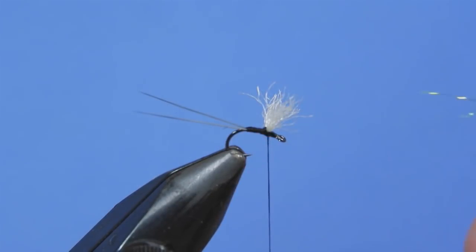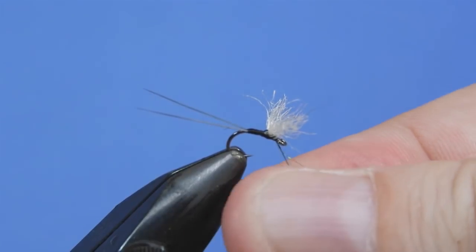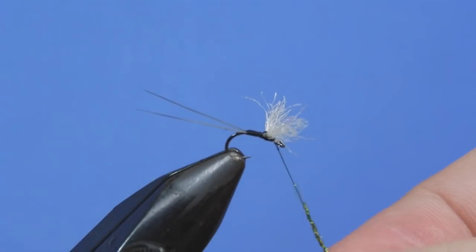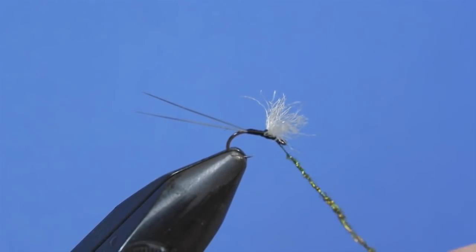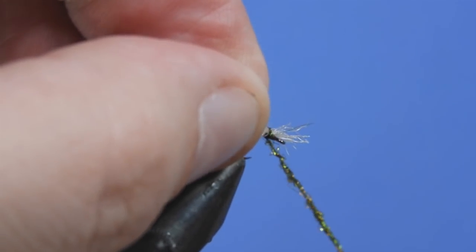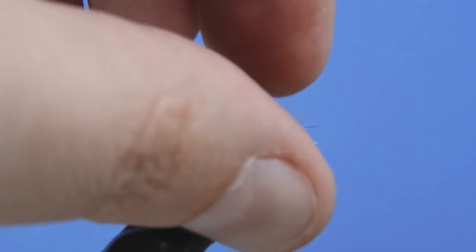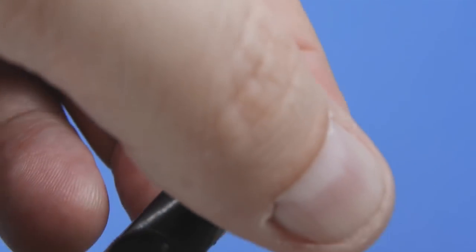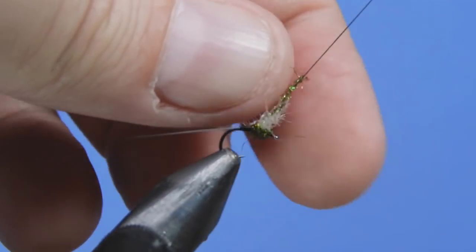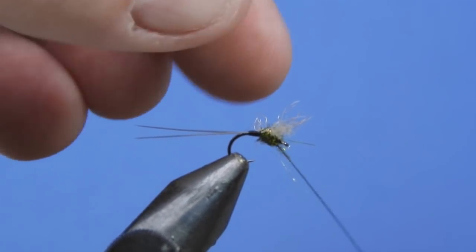For the thorax we're just going to add a little bit of diamond dubbing. If you don't have diamond dub you can use something like ice dub or Arizona peacock — those work nicely. You want to do a fairly thin dubbing noodle here — you don't want to overdo it, you just want to basically cover up the thread wraps in between the wings. Add enough for a couple wraps, do a figure-eight and maybe a couple extra wraps to bulk up the thorax just a little bit. Take your time and make sure you're not trapping down any of the fibers you've tied in for the wings. Make sure you've hit all surfaces — front and back of each wing, over top, and underneath.